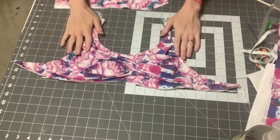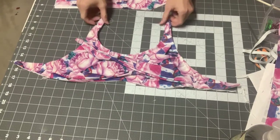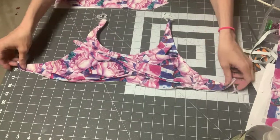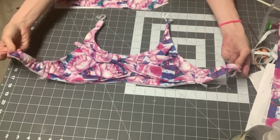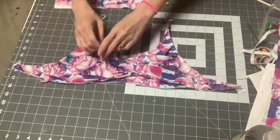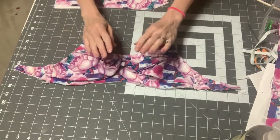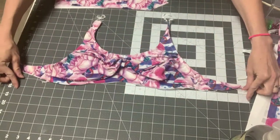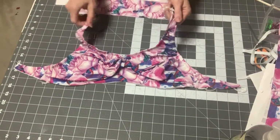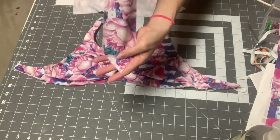You have the main front and back of your bra constructed. All we have left is our ties to go around the neck for the halter, then either a tie or swim hook for the back, and then the bottom band. Let's do the halter ties next — you're going to have two of these cut out.